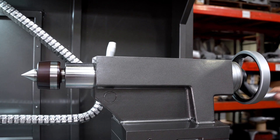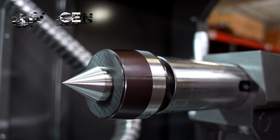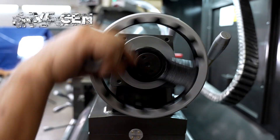All of our lathes come with a standard tailstock. However, on this machine, we have added a live center. The live center is going to rotate with the part, so it is usually used for long shafts.